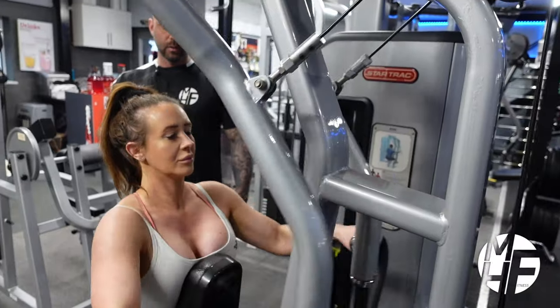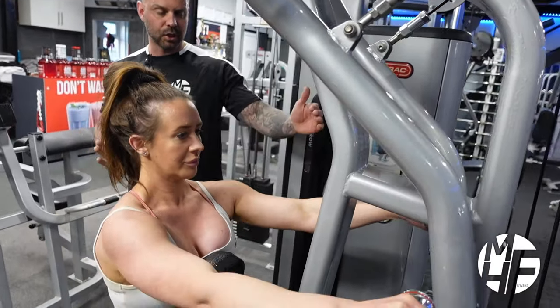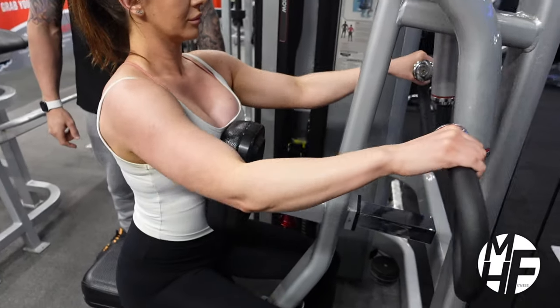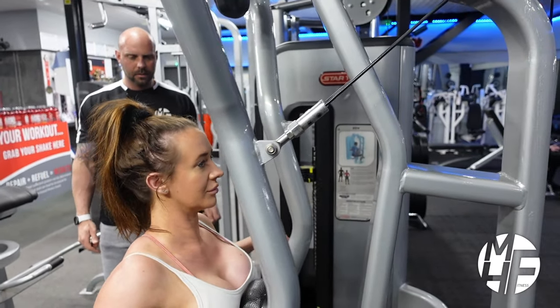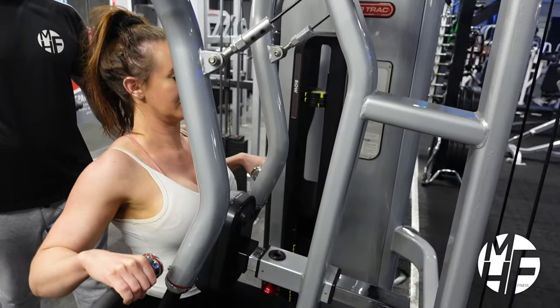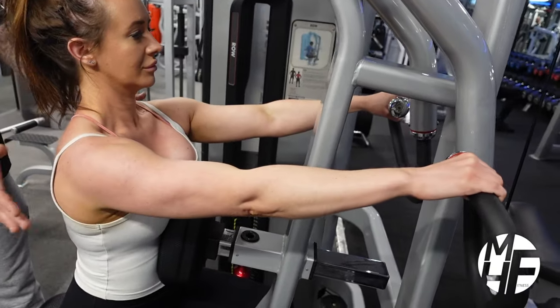Notice the breathing: she breathes out at contraction, breathes in as she goes forward, breathes out as she comes back. On the final rep — push in, stretch, take a full stretch all the way at the top, hold that stretch, then relax.